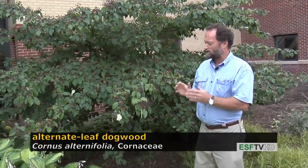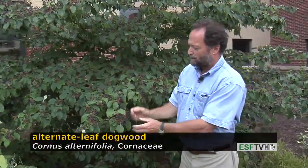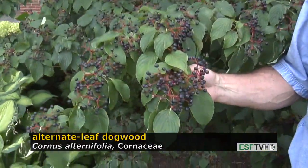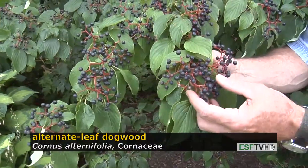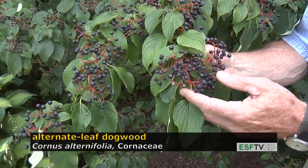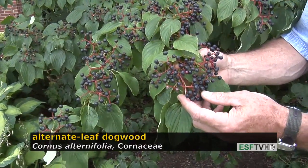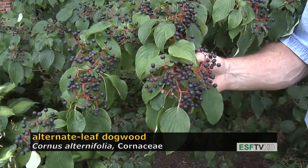The Cornaceae, or Cornus genus in particular — the fruit can be red, white, or blue. It's the most patriotic of all tree genera that I can think of. The fruit on Cornus florida, which we've looked at in a previous segment, is bright red at maturity, and the fruit on Cornus alternifolia is a dark blue. So the fruit is quite attractive.